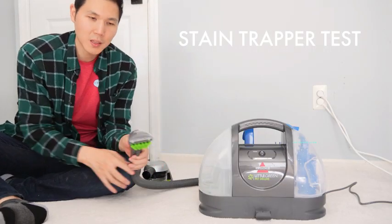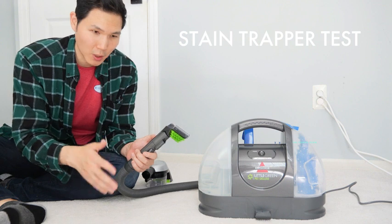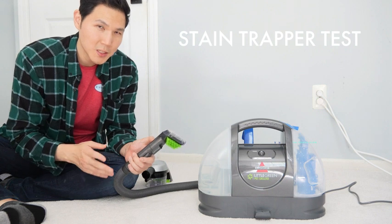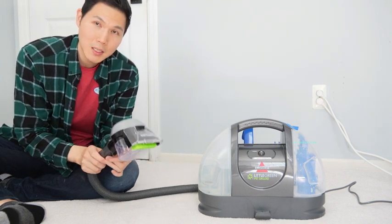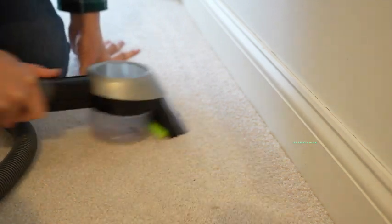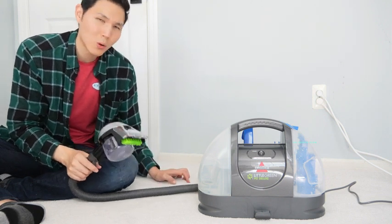We learned that if you use the standard onboard attachment, it behaves just like a normal Little Green Machine. It does a great job — it removes all the solution, it has that two-tank system, and pretty much all is identical. Now the difference comes down to this stain trapper tool. It's going to do a better job, especially if you have stains collected in specific areas on your rug. This is a great targeted tool for specific stains on your upholstery, carpet, and rugs that your pets or kids might have left.